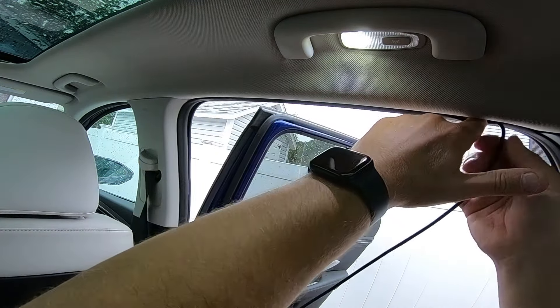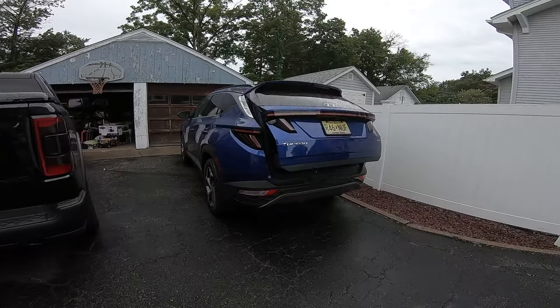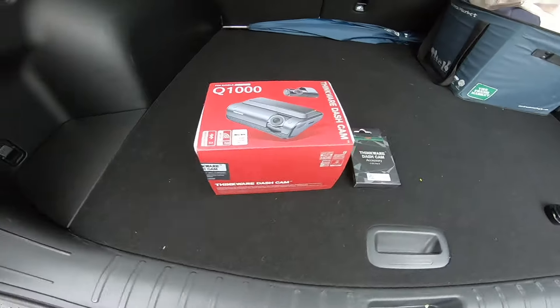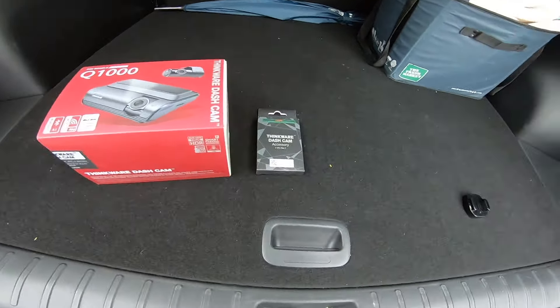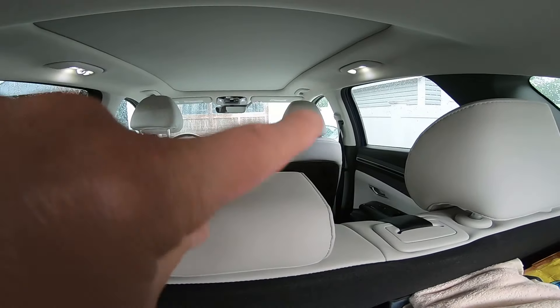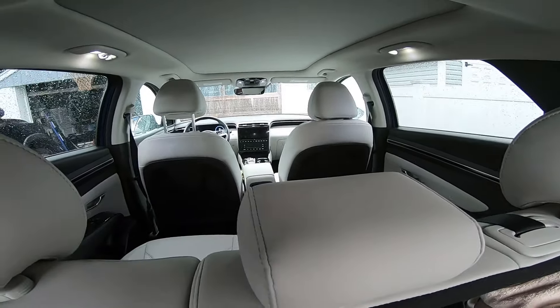So today we're working on my wife's 2022 Hyundai Tucson. We'll be installing the brand new Thinkware Q1000 dual channel dash cam. We got the CPL filter to make sure we don't get that dashboard glare on the main camera. We're going to be going over a super simple install, hiding all the wiring up in the headliner and plugging it into the cigarette lighter up front.